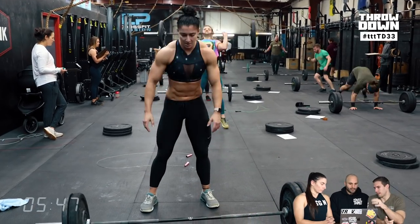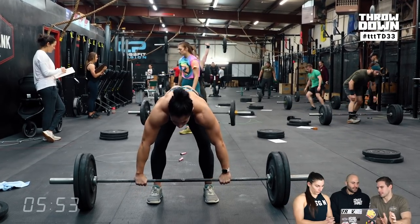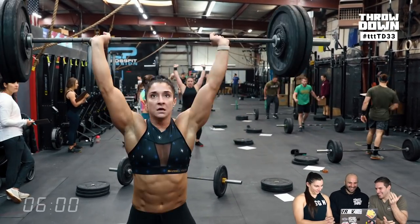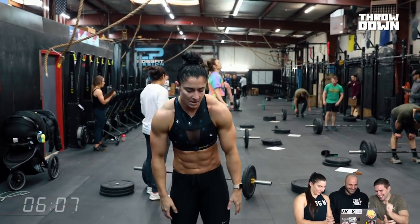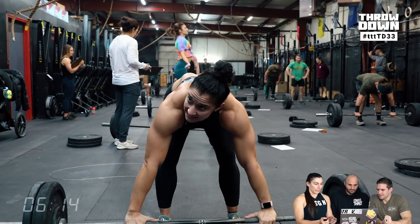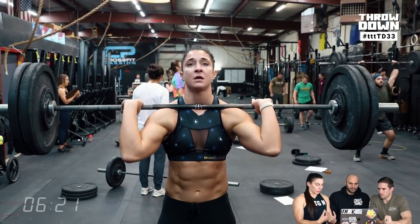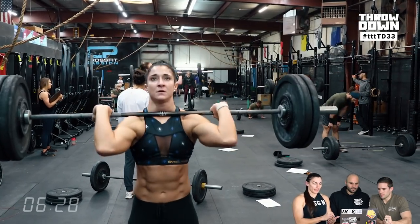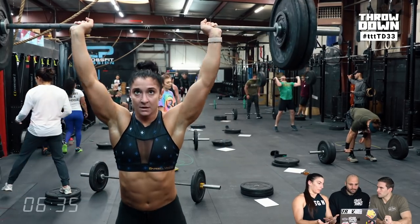Brandon did 35 double-unders, changed weight, then finished with 15. Mia's strategy was to always hit the shoulder-overhead to double-under transition immediately, because she can recover breathing through double-unders — using that as the catalyst into the next round, and putting plate changes where she needed more rest. So just a different way to look at it: pick at least one transition you always hit immediately, then use the weight changes as rest elsewhere.